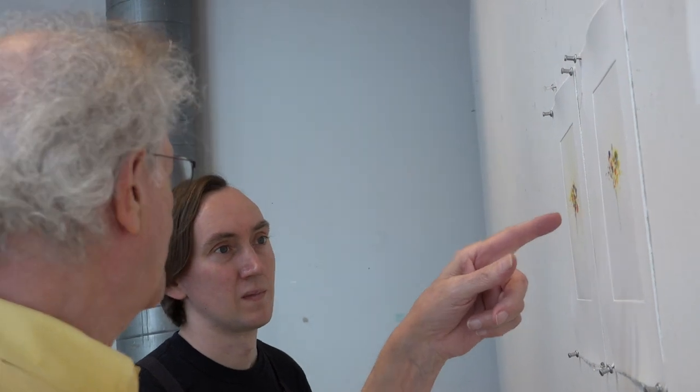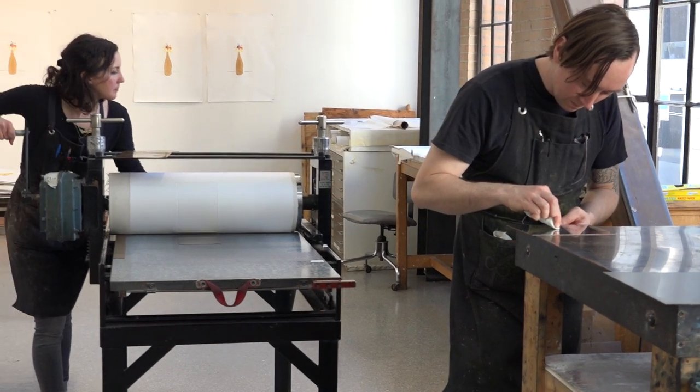We've removed more of the plate tone around here. That ink wants to leave tone anyway. It's tough.